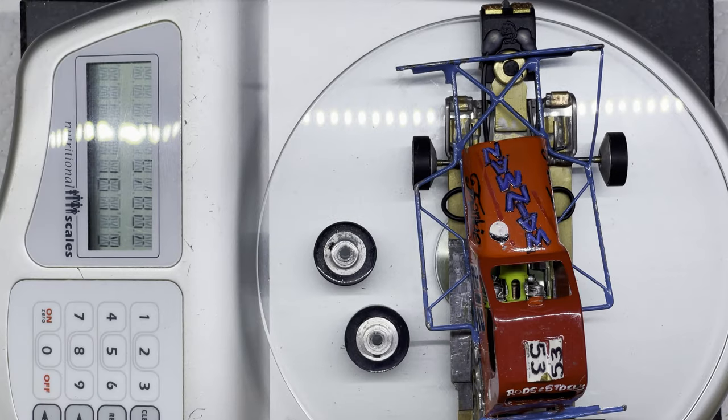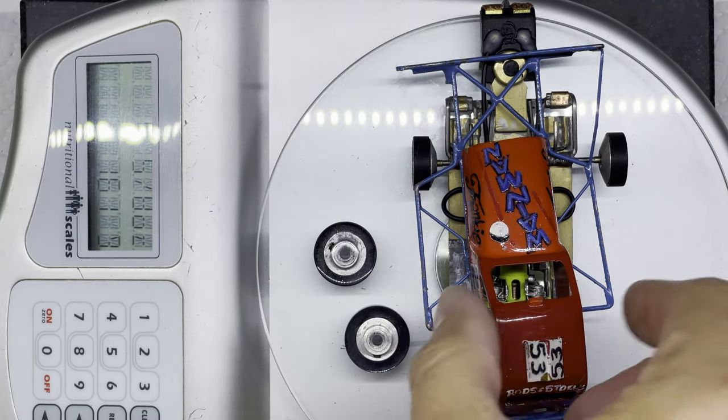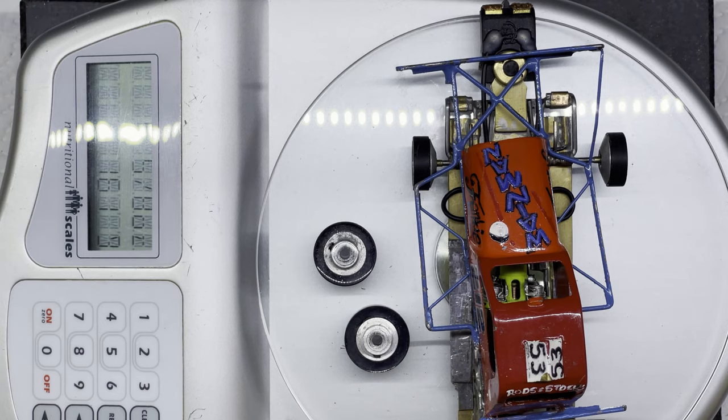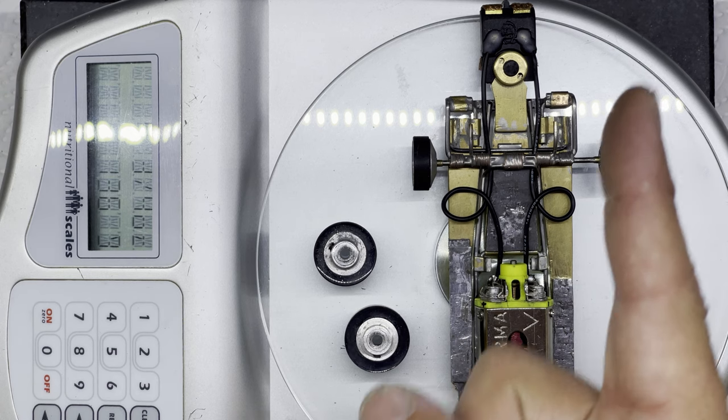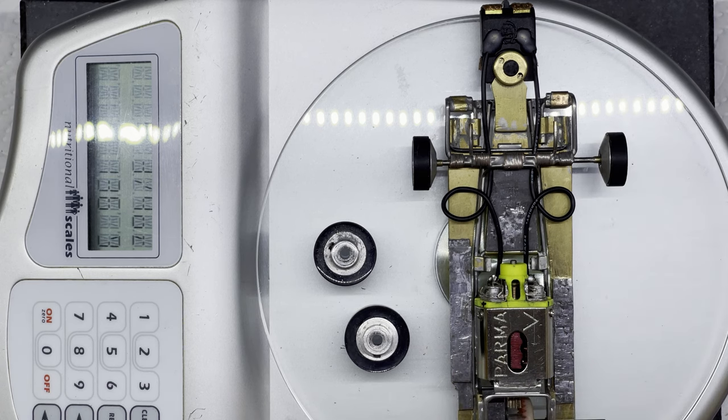No surprises there — it's on the scales. I've rested the top chassis on and put the two wheels with it, because that's what I weighed it with before, and it comes out at five and five-eighths or 161 grams — pretty much the same as it did before. Now, do I need to weight it up any more? That's going to depend on handling. If you've seen my last video about how to weight your slot car for handling, you might be thinking maybe I need to put some weight in some different places.